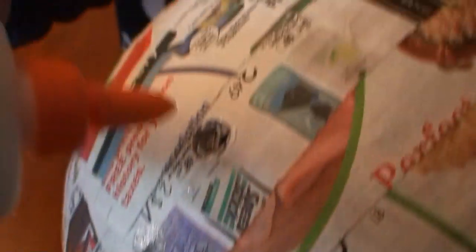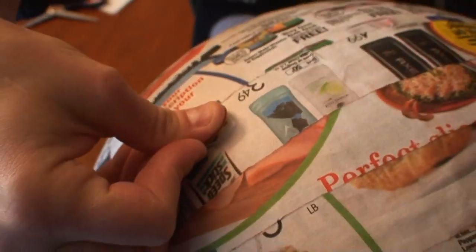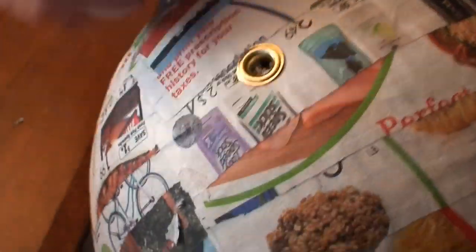Take your glue and put a little around the hole and insert your grommet, bracing it from the inside or you will dent the ball. Now do the same with all three holes and let it dry.